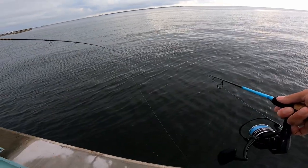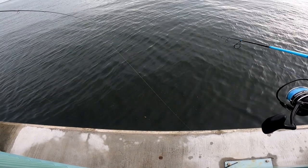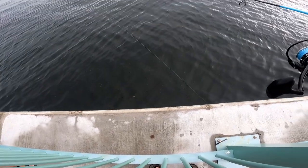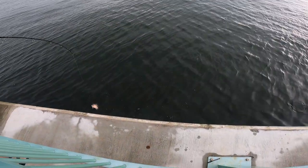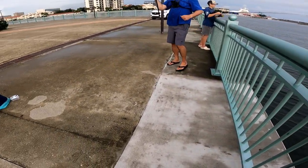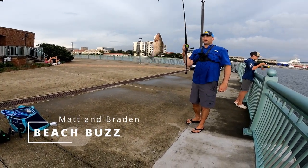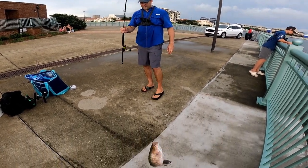Yeah that's all that rod! Come on — I'll tighten that drag down, he's in there! That's a good one. Nice — that might be one of the bigger mangroves I've ever caught! Check that out guys, he was a two-turn-of-the-drag fish. Beach Buzz got the stud — that's awesome right there!